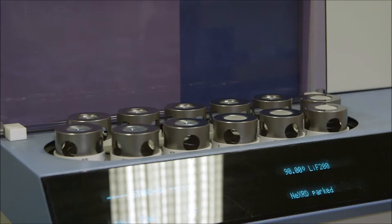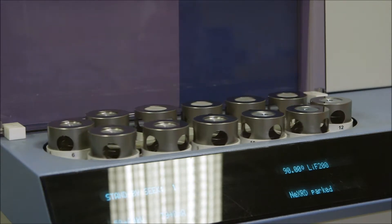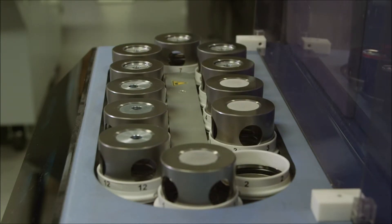We can run XRF analysis on this, and it will tell us what elements are present within our material. This allows us to optimize our materials selection and processing techniques to produce components that last longer and perform better.